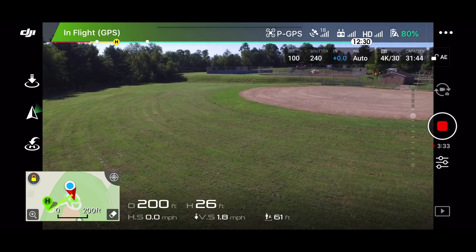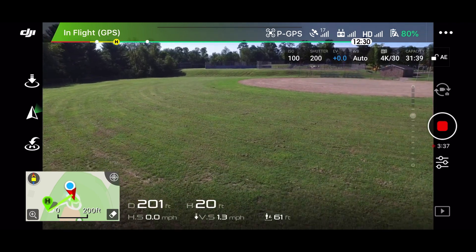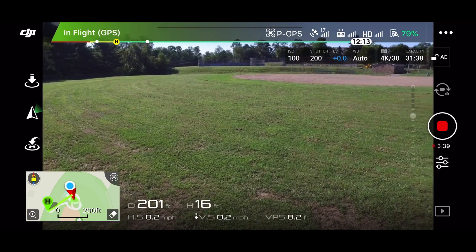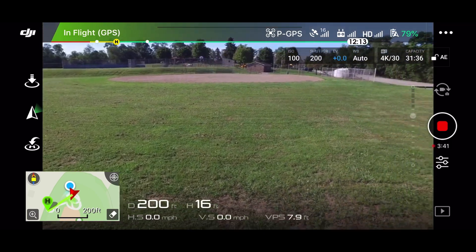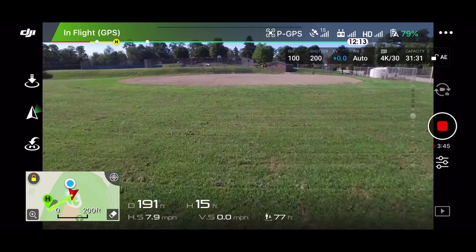Okay, I'm down to 80% and it's been going three minutes. I think they're having some kind of party or some kind of event over there at the park, so I'm not going to be flying over them at all.